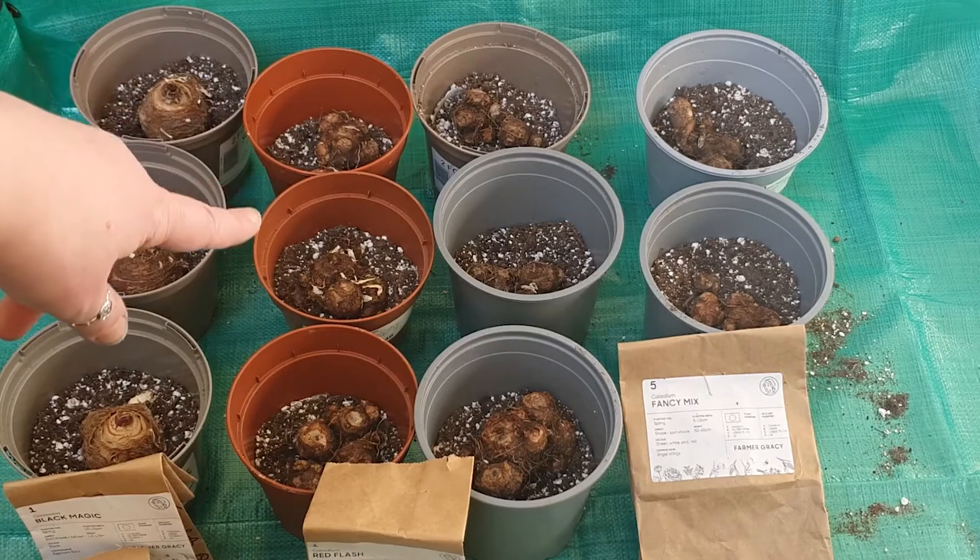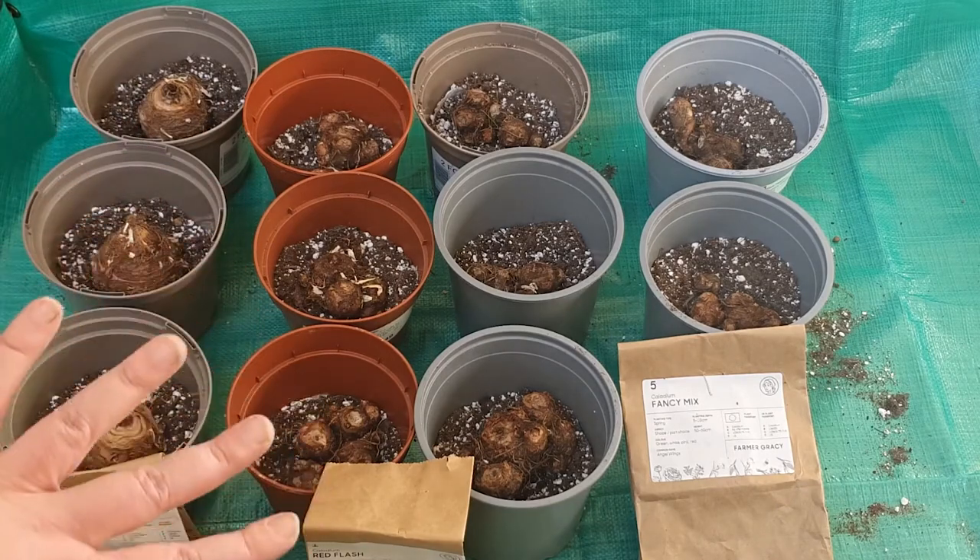These are the Caladium Fancy Mix — I don't really know what they are yet — and these are the Red Flash. I'll just cover them in soil now.